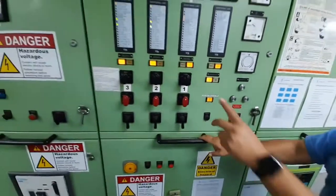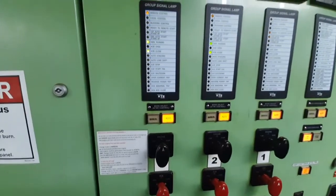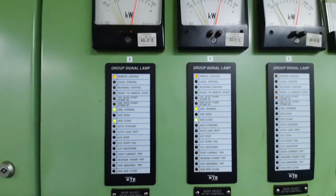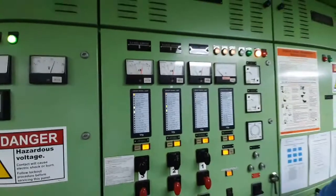Now we are done. We can now put the generators on auto if you like. If you like the content, please like, comment, share and subscribe to the channel and we will get you more.